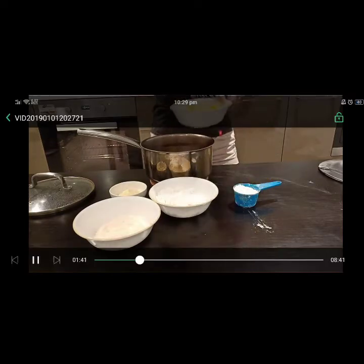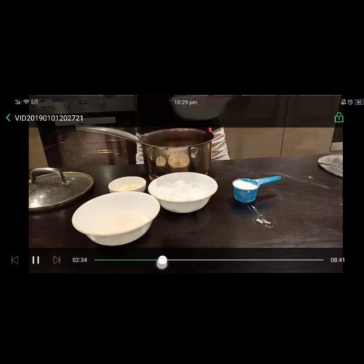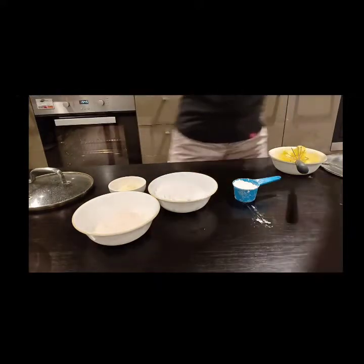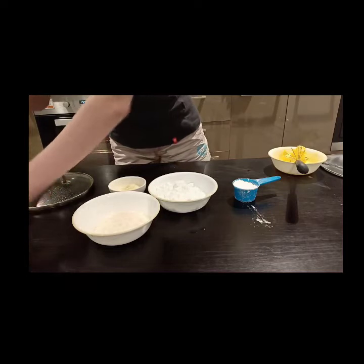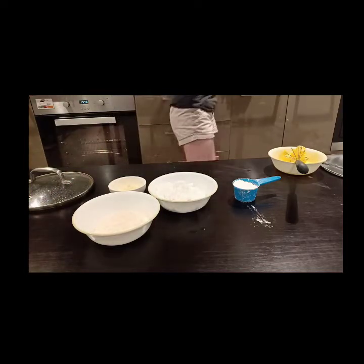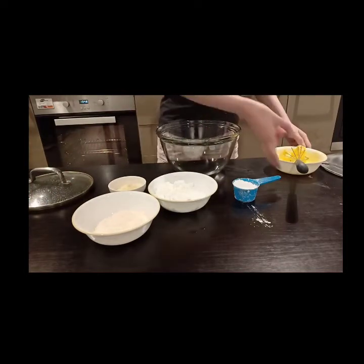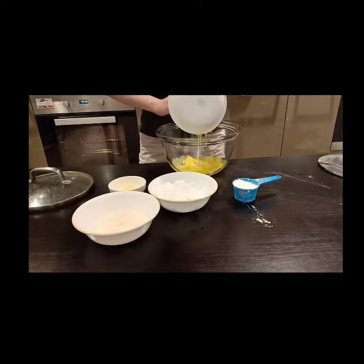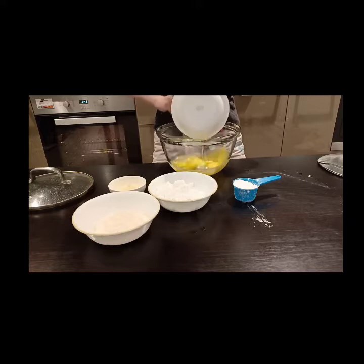Yes, we're done. We'll move to the next step, which is putting the boiling water away and putting the melted butter into a bigger bowl. Add all the melted butter into the bowl. Make sure it's big enough for you to actually stir everything.